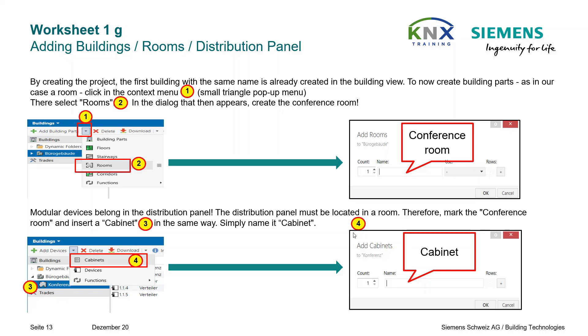DIN rail mounted devices belong to the distribution board, and the distribution board must be located in a room. Therefore, you mark the conference room and insert a cabinet in the same way — simply call it Cabinet.